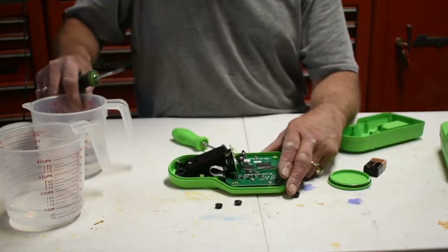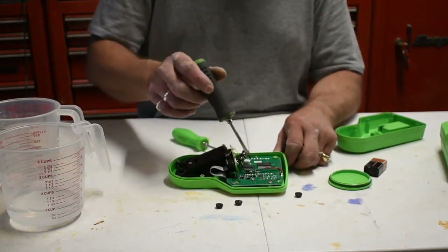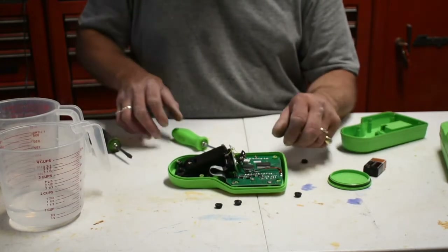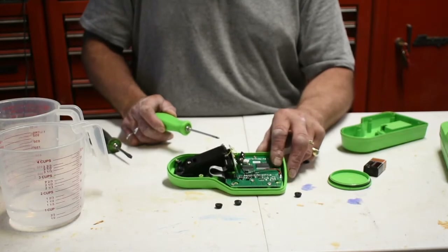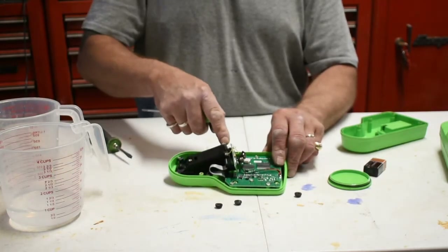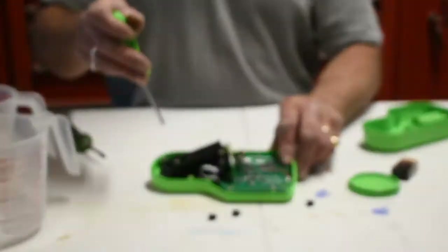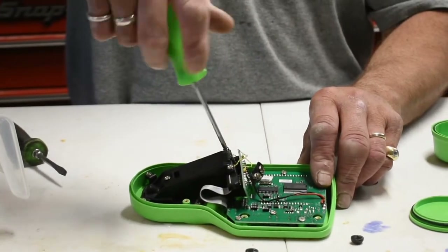You want to inspect your circuit board and make sure there's no corrosion in there. If there is, you're pretty much done at that point — I can't imagine they're selling these boards separately, and at that point it's probably not worth your time to try to repair it. These three screws here are what holds this cover on, and this is where our problem most likely is.